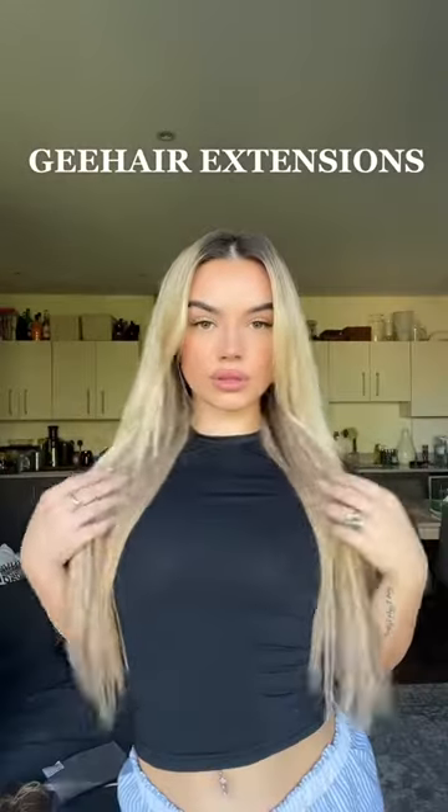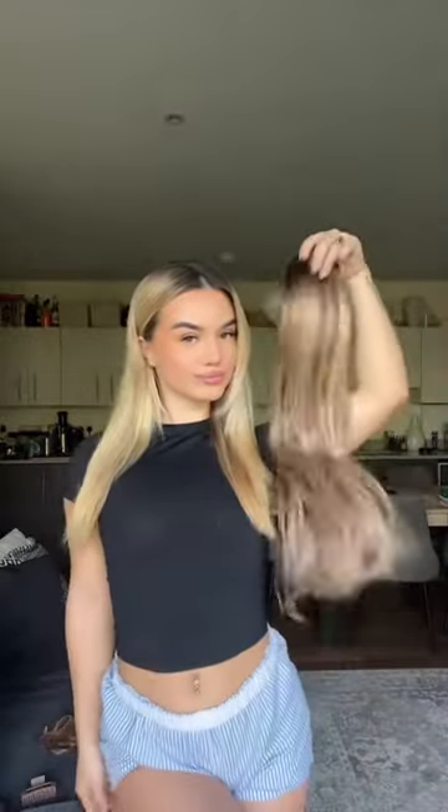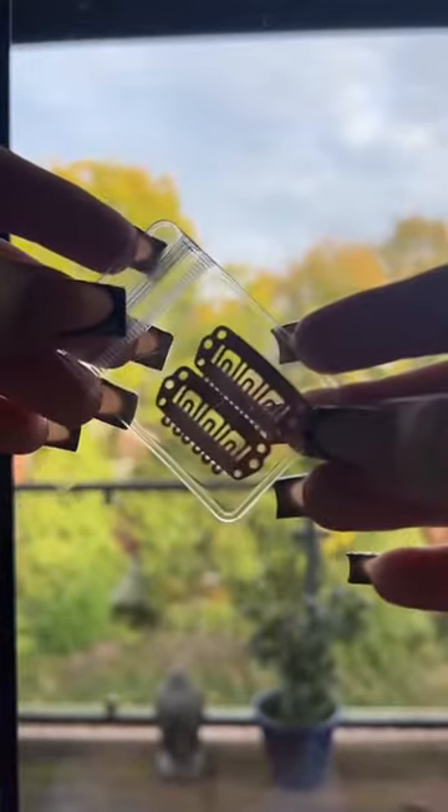I'm going to show you how I went from this to this using G Hair Extensions. I'm using shade Smoke and they're 22 inches long and it's human hair, so it just feels like your hair but just 10 times better and obviously longer.